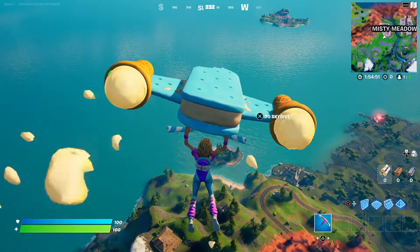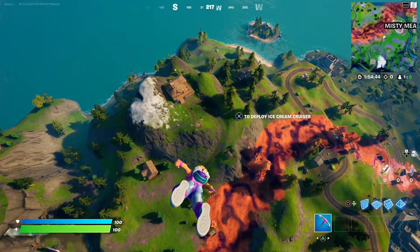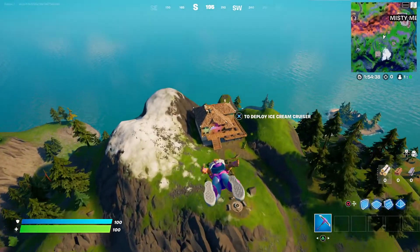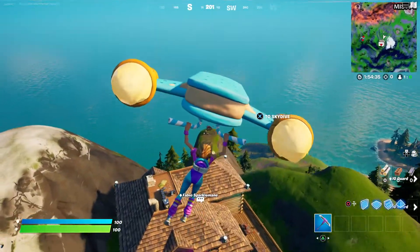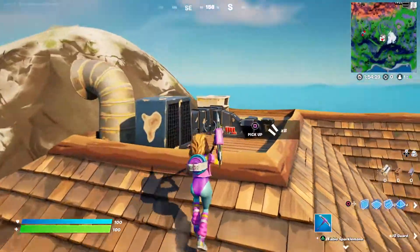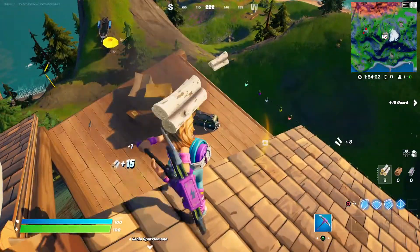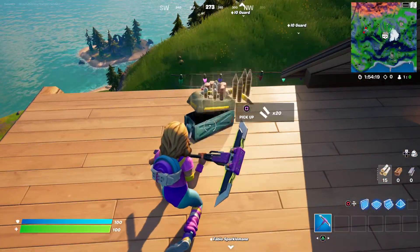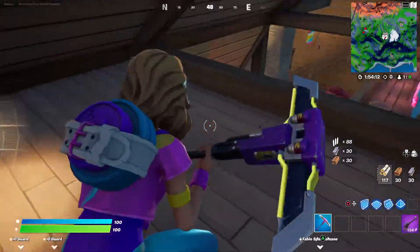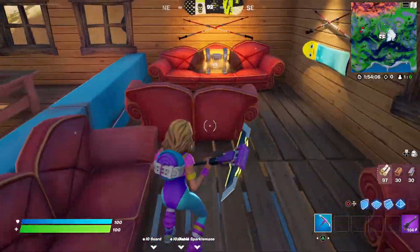Ice cream cruiser — I love it! Look at that, it's perfect. Work out and then have some ice cream. This is a great glider. Let's get a couple weapons so you guys can see the wrap. Sniper — what do you know. This place used to be nice and quiet and then this guy had to show up, and now all I hear is that stupid jingle.